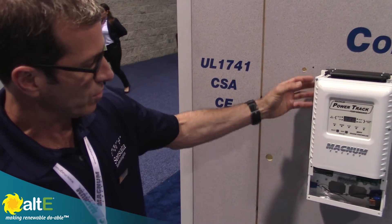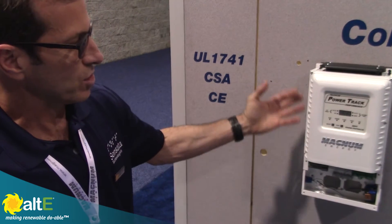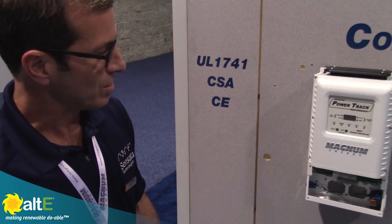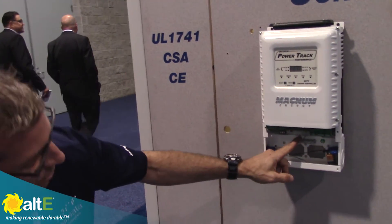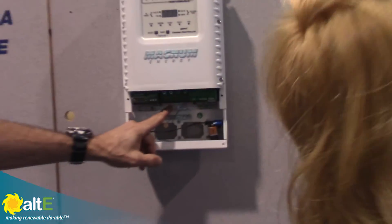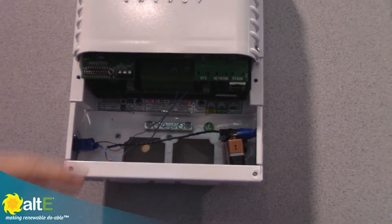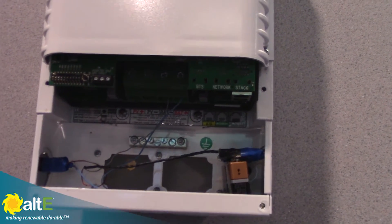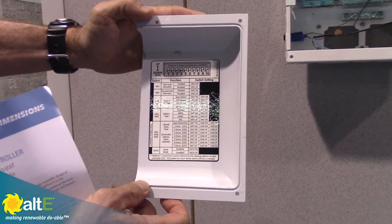The charge controller can separate from the wiring box, providing easy serviceability without disconnecting the conduit. It's very easy to take off its platform by removing the PV and battery conductors. You have the ground bus bar here. On the back of the plate, you have your functions with the DIP switches, well labeled.